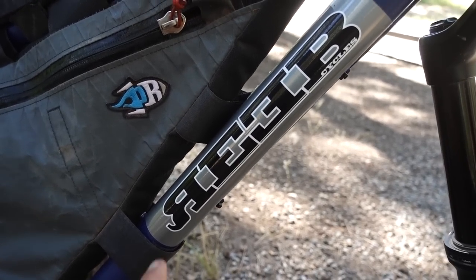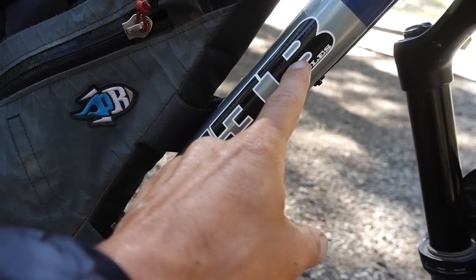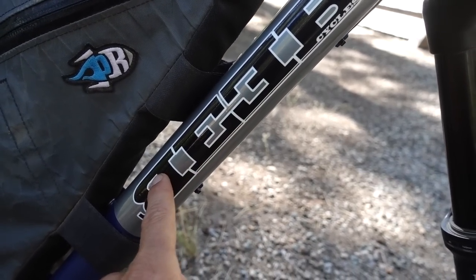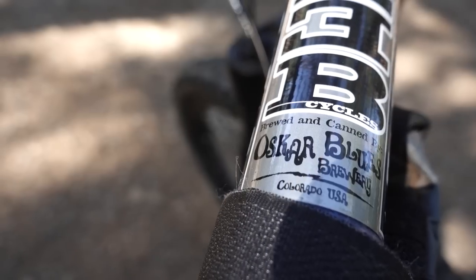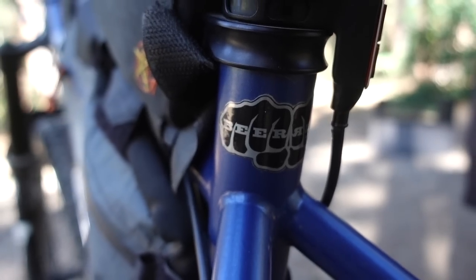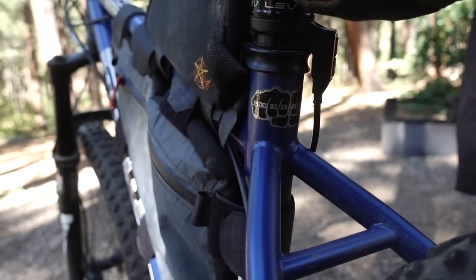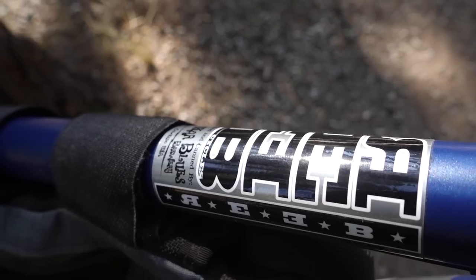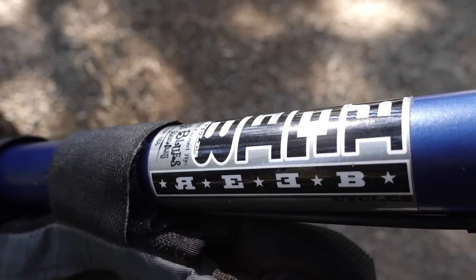So these bikes are called Reeb — R-E-E-B. But if you flip it, B-E-E-R — beer! These bikes are part of Oscar Blues Brewery in Lyons, Colorado. They make these awesome bicycles, hand-built in Lyons in this barn, and their stuff is really high quality. I've never ridden one and I'm really excited to try it out.